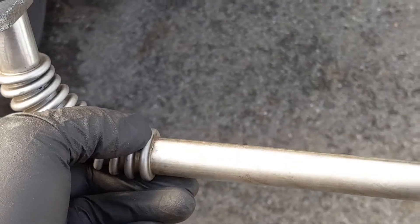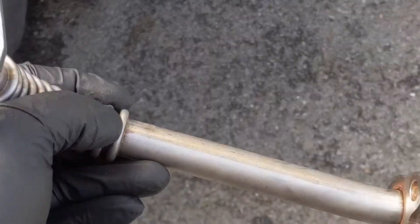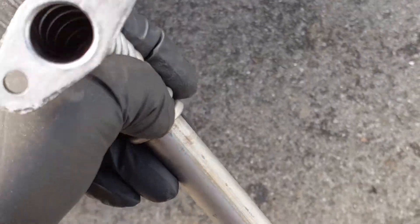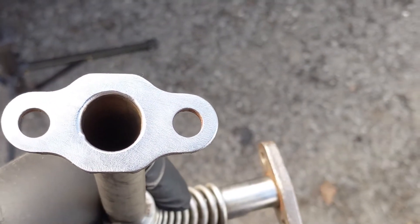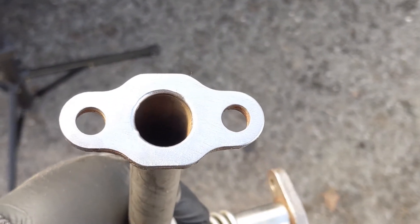After hitting this with a file for about five minutes we got this end nice and flat flush - that's going to be a perfect sealing surface. We did the same on the one that goes up to the turbo, and now we're ready to jack this car up in the air and start draining the oil out of it.